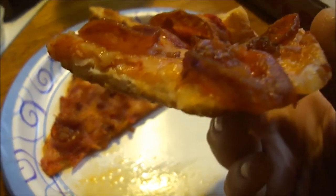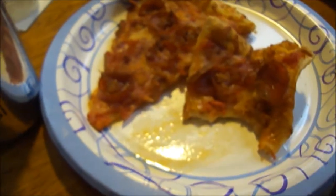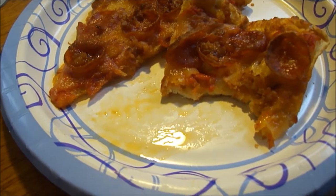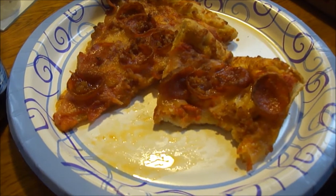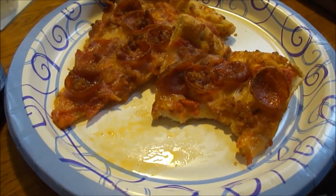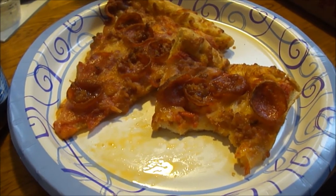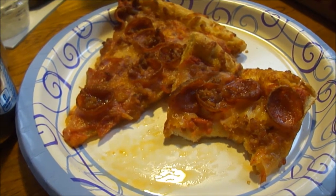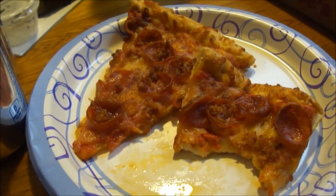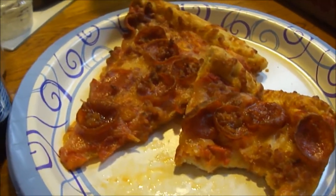Not bad. I didn't have any last night — I had some this morning heated up. It's a good quality pizza. Yeah, you can have pizza for breakfast! Let me taste the bacon... the bacon works really well with the pepperoni.